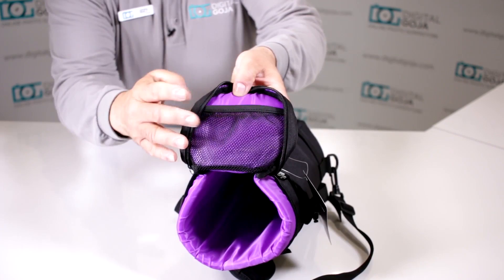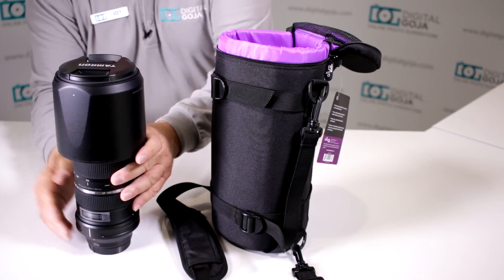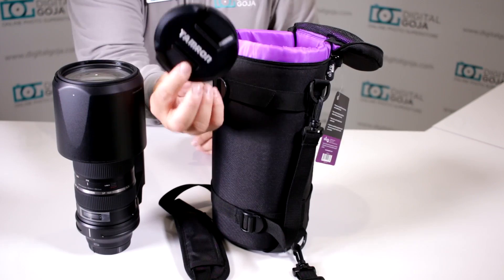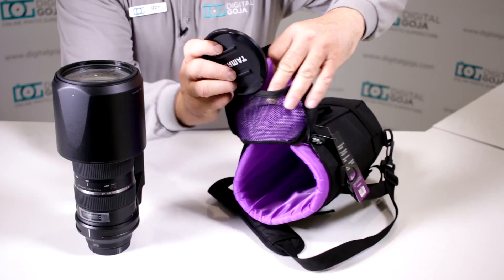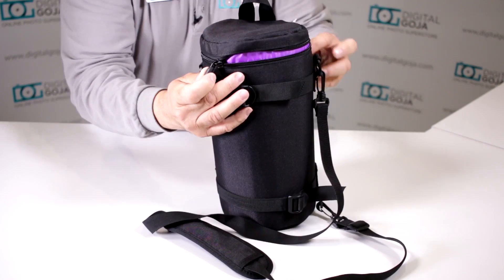There's a little mesh container where you can put filters or a lens cap if you're going to be doing a lot of shooting. For example, I have my Tamron 150-600 here, which uses a ginormous 95mm lens cap. I really don't want to lose this — it's going to be difficult to replace. It fits perfectly in this mesh area, so notice how easily it slides right in there, all protected.